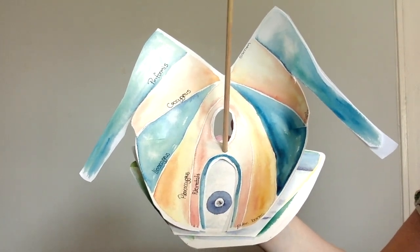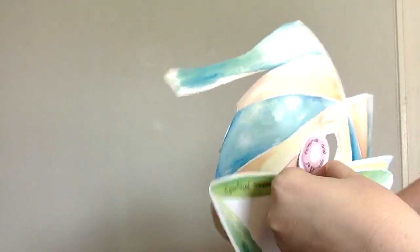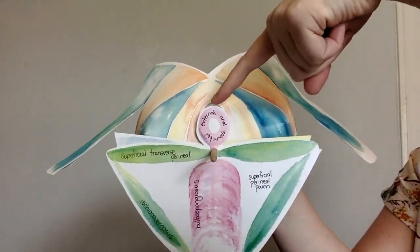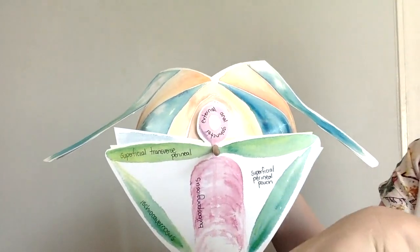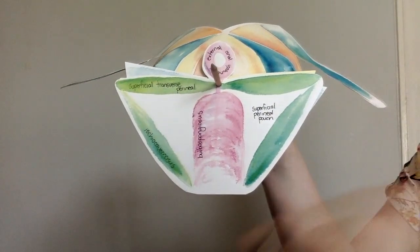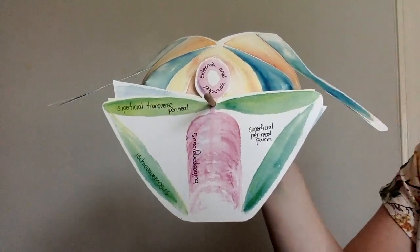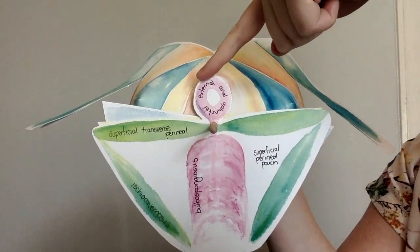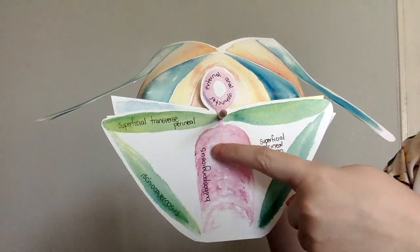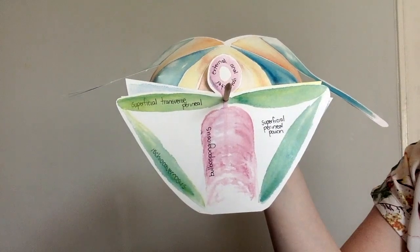If we were to peel off the skin and a few fascial layers, we would be looking at this. Orientating ourselves: here is the external anal sphincter with the anus, here would be the pubic bone with the penis coming off there, and here would be the ischiopubic ramal attachment of these muscles. We've got the external anal sphincter, the superficial transverse perineal muscles, the bulbospongiosus and the ischiocavernosus, and these make up the superficial perineal pouch.